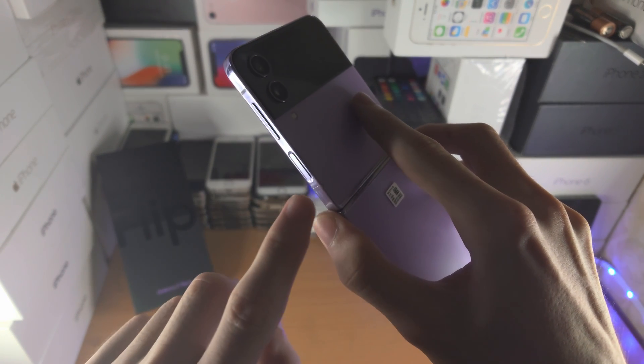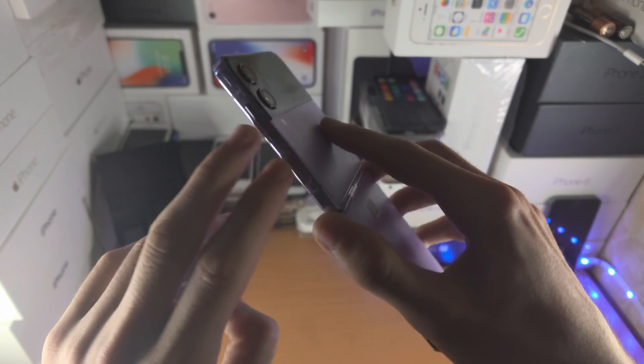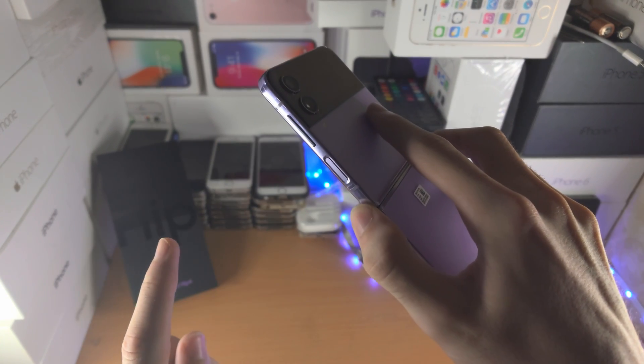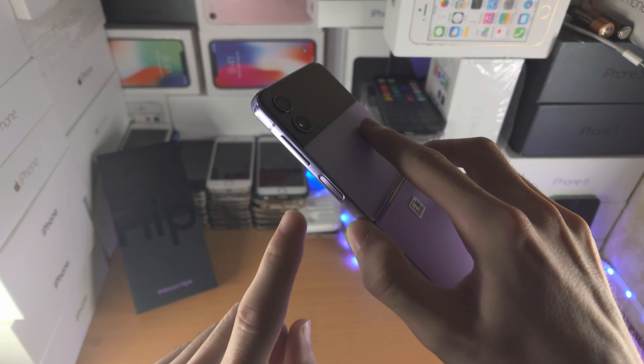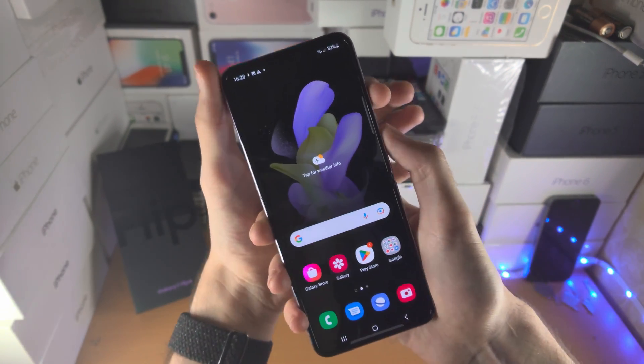The first way: you're going to use the power button and the volume down button, and just click and release these two buttons together. Now I'm going to be honest with you, this is kind of tough because the power button is indented and the volume button isn't, but just give it a shot.